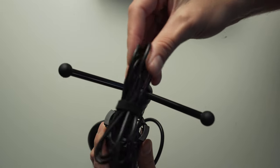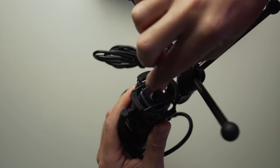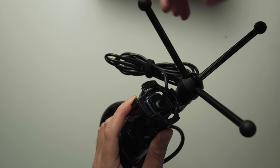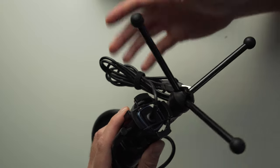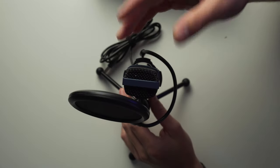One thing I do want to note is that the cable at the bottom is not detachable — it's built right into the microphone, which is a bit different from every other mic I've used. But that's probably why they're covering it with a two-year warranty, so if it ever gets damaged or worn out, you can get it replaced.